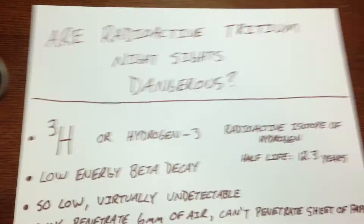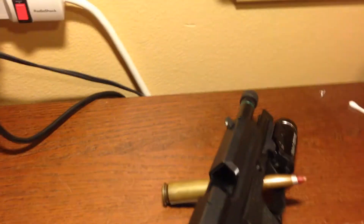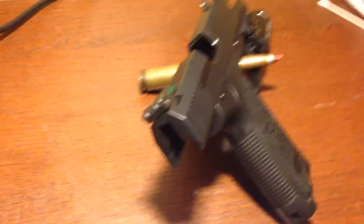Here are some facts on tritium — you can pause the video and take a look at those. And since that was kind of boring, let's bring out something that is radioactive.